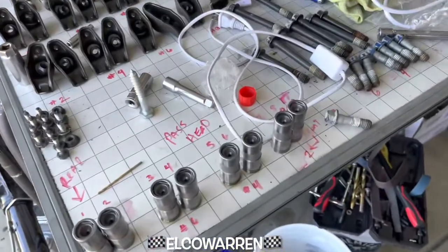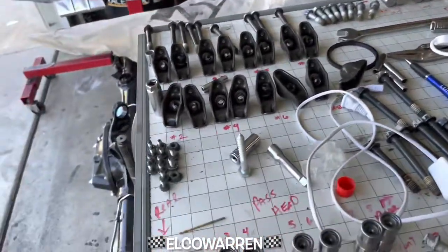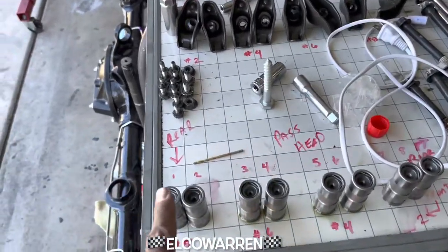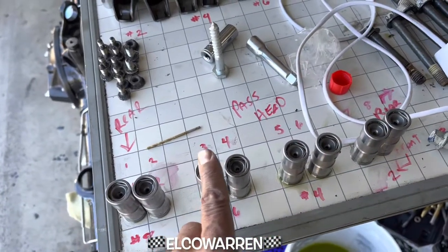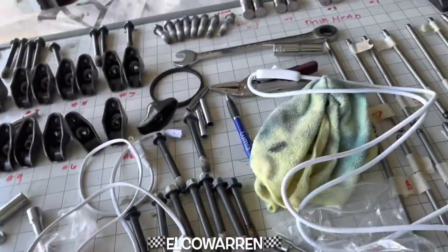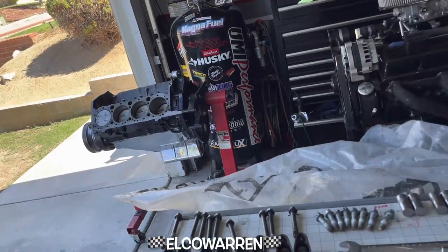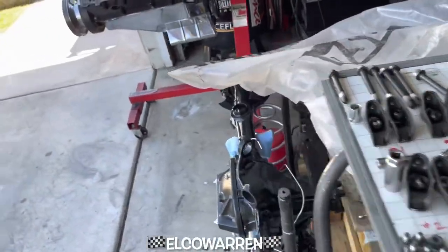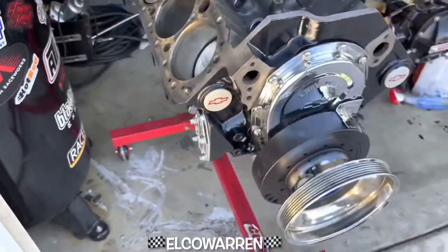Today we're gonna be cleaning up this block and getting it back together. Everything's still separated. Now, if you have a seasoned motor — one that's been in service for a while — you don't want to mix up which lifter goes in which spot. Put everything back where it was. This block only has 1200 miles, so I don't think getting them out of order is really gonna cause any situations.